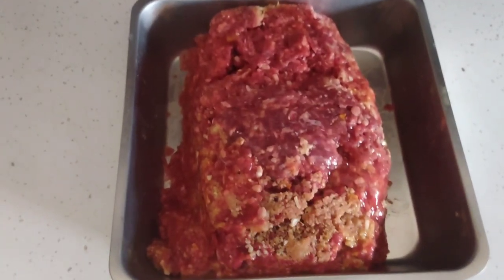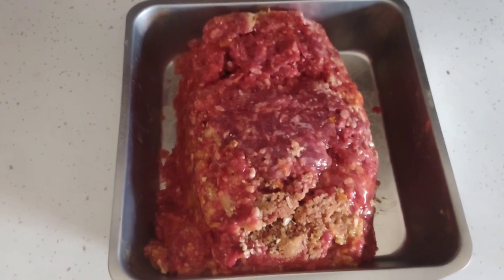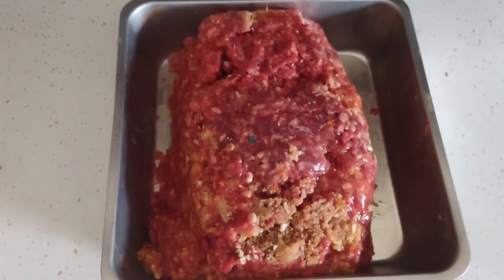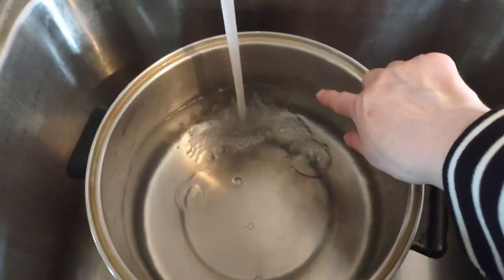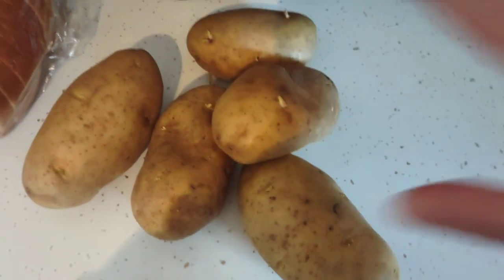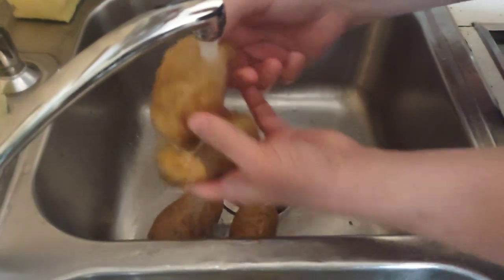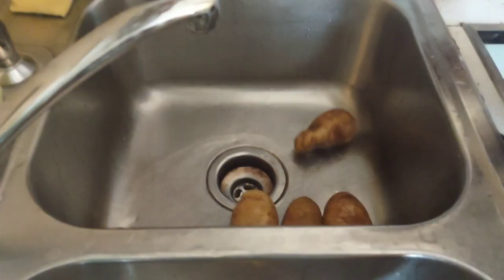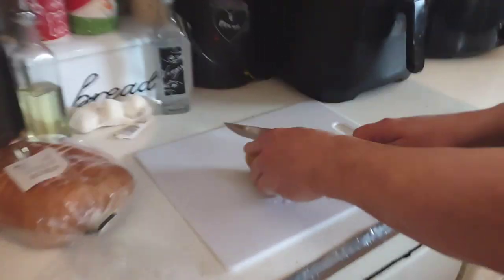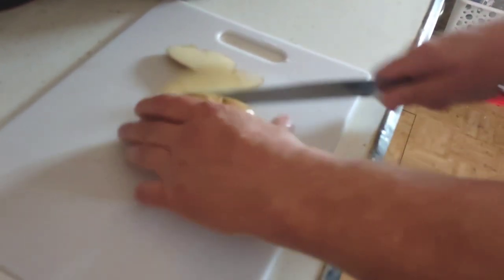This is what it looks like before it goes into the air fryer. I'll show you a video of how it goes in, how we preheat it, how long it takes, and then finally on the plate. I'm getting ready to make the mashed potatoes, so we're going to fill up the water. I picked out the potatoes, and David is going to rinse them and get them ready for the pot. He uses a knife and just cuts off parts of the skin.